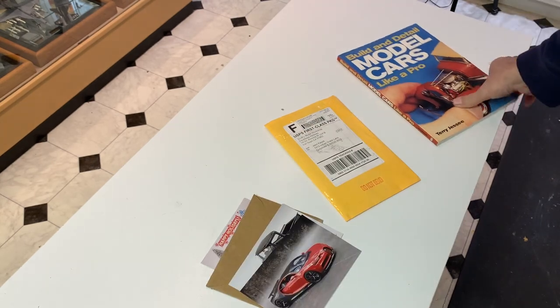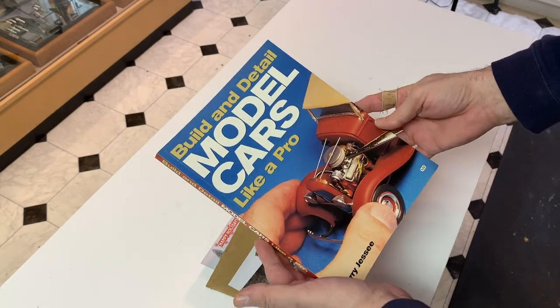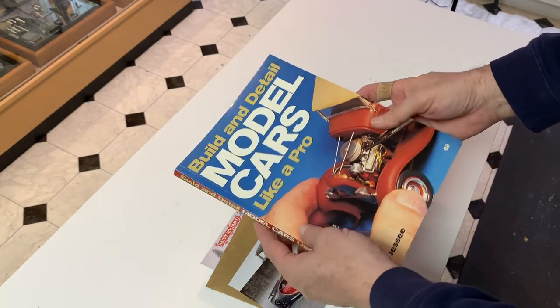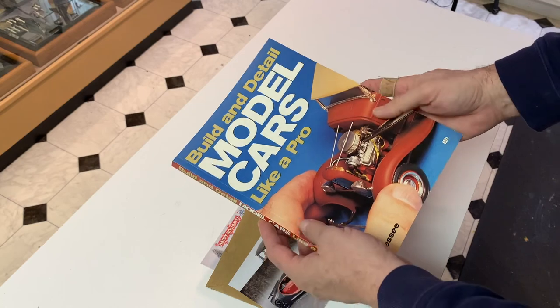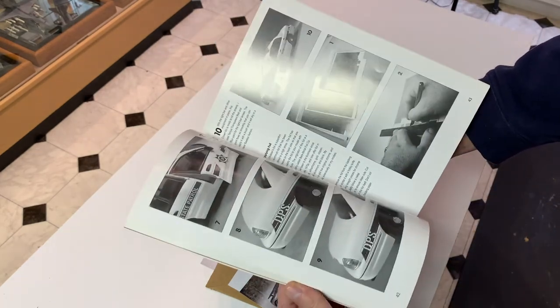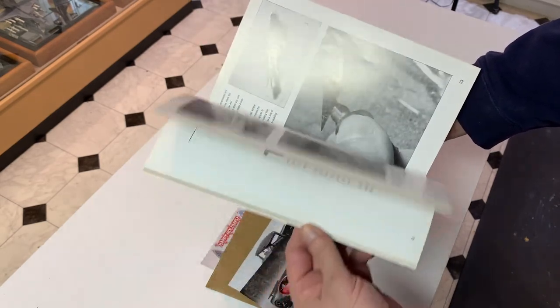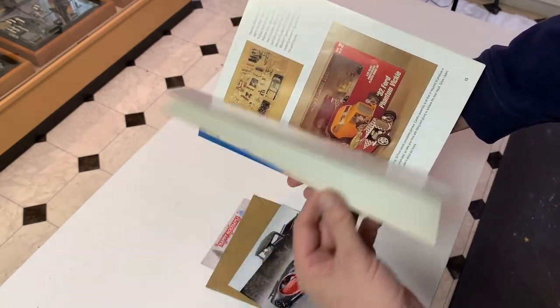I think the next item came from my wife's hairdresser, whose name is also John. I'm sure my wife told him I do modeling, and I guess he was cleaning out his house and came across this and passed it along to me. I've already scoured it, and there are a couple of techniques in there that I'm going to apply going forward. So that was cool.